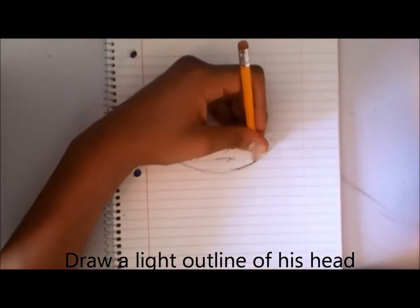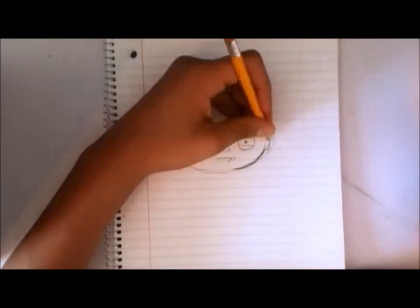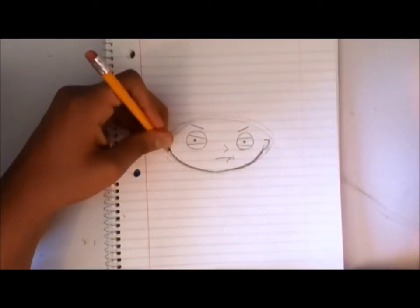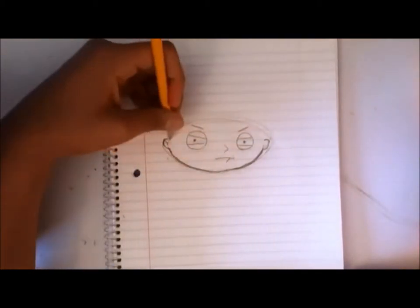Stewie's head is in the shape of a football, so be sure to make it look like one. Once you're done with making the light part, you can actually begin to darken the actual part of his head and add in his ears and hair. These are important details, otherwise the drawing would be very plain and very boring.